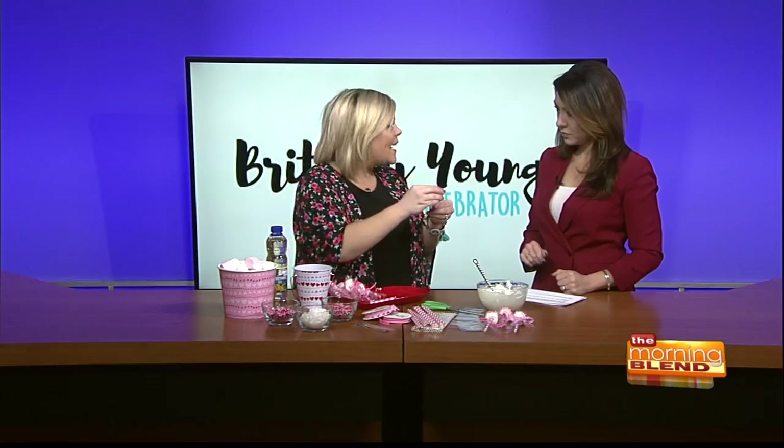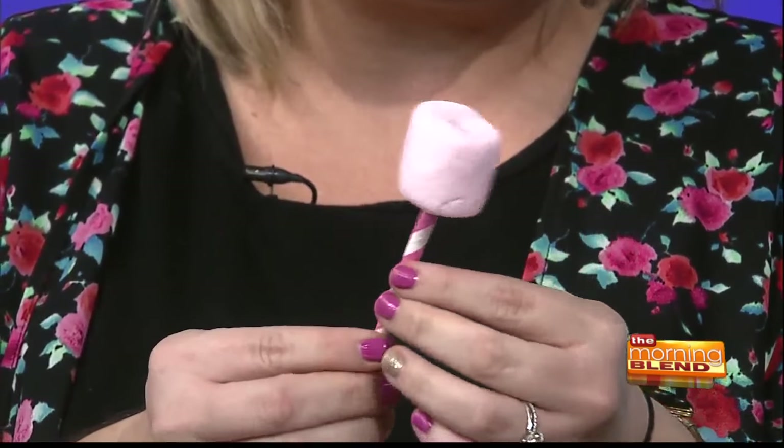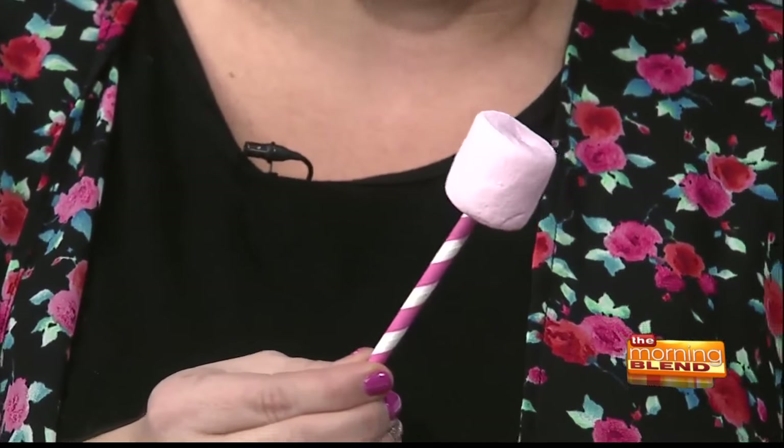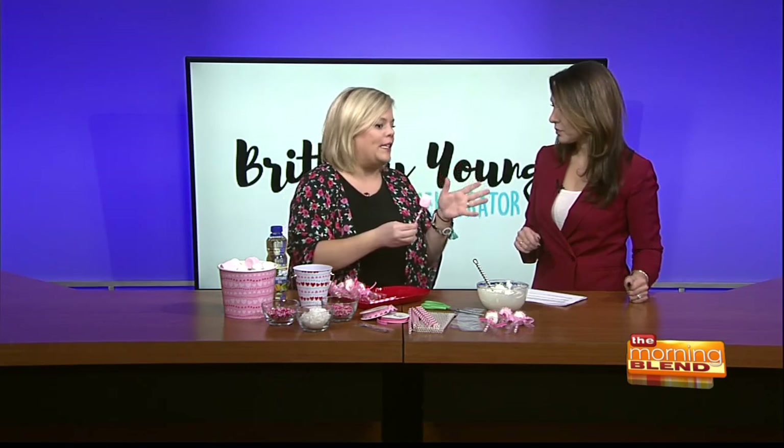Along with our marshmallows, I have some melted white chocolate — you could do regular milk chocolate if you wanted to. I have cut a straw in half and I'm going to use the straw like the stick of a cake pop. The reason I'm choosing a straw is simply because it adds color, and there are so many cute ones now. I found these white ones with red hearts — perfect for Valentine's Day, and paper straws are really trendy right now.